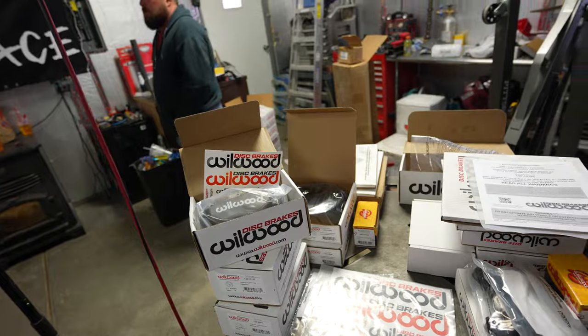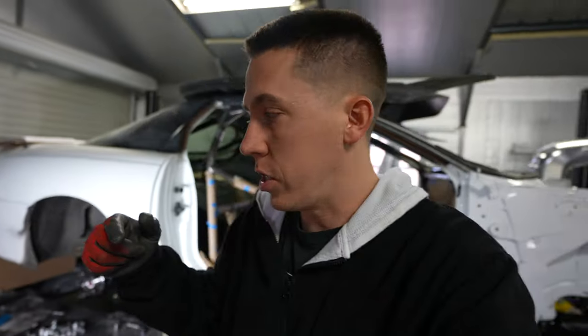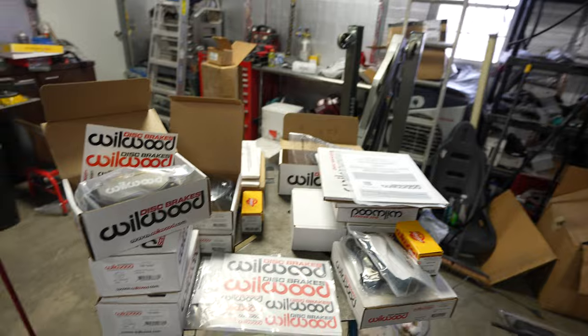Willwood hooked me up with a ton of stuff. I talked to them and said I need to know what you've got that's light, will work well for my car, and will allow me to run a double beadlock on the rear because of the diameter and size. That got specific, which led to needing to change the end on the rear end housing to run their brackets and mounts. One thing led to another — new rear end's in, new brakes are about ready to go on.